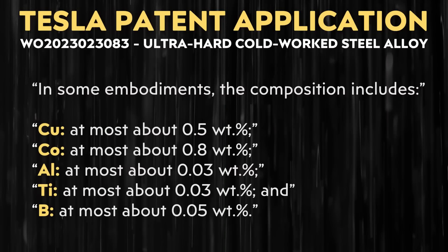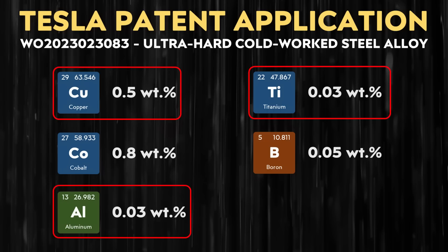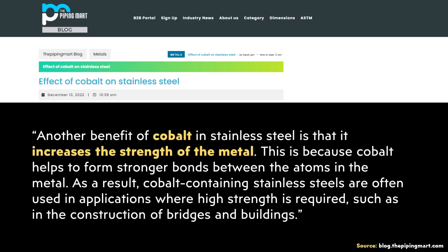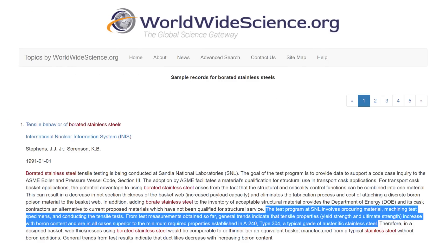Beyond that, Tesla goes on to describe another embodiment where an alloy may include five additional elements: copper, cobalt, aluminum, titanium, and boron. Interestingly, copper, aluminum, and titanium are characteristic of precipitation hardening stainless steel, where these are used as alloying agents. Adding cobalt — at 0.8% by weight — can increase the metal's resistance to corrosion, and cobalt-containing stainless steels are less likely to suffer from pitting corrosion. Cobalt also increases the overall strength of the metal. When it comes to the very small amount of boron, research from the International Nuclear Information System indicates that tensile properties, yield strength, and ultimate strength all increase with boron content.